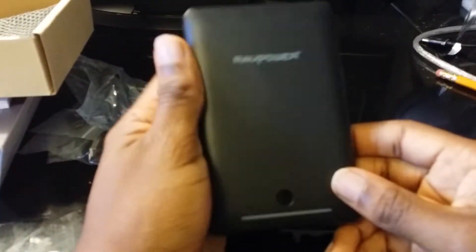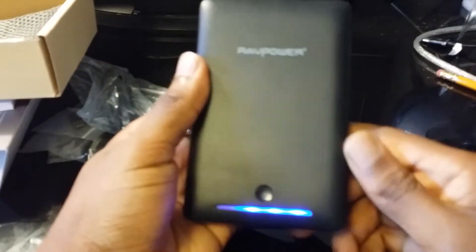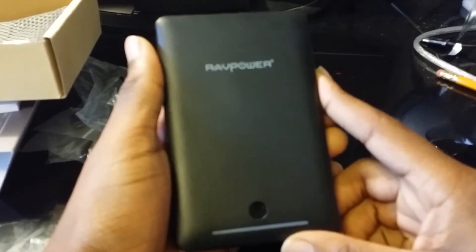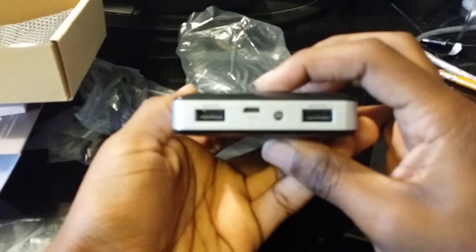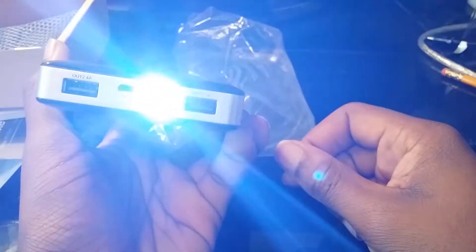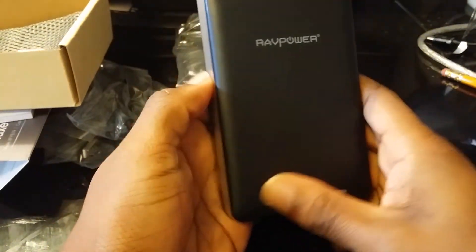Now let's get back to the battery itself. Here it is — the external battery. It looks like it is 75% charged. It also has a flashlight on here — look at that, extra bright too. As far as what this battery goes, it's pretty much the same as the other batteries I've been reviewing.